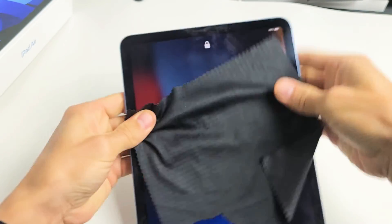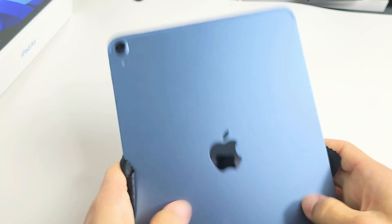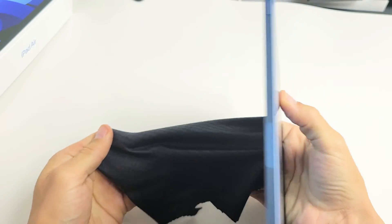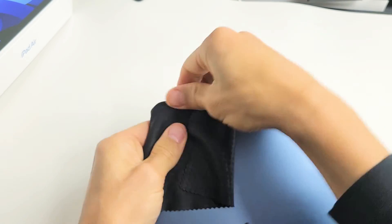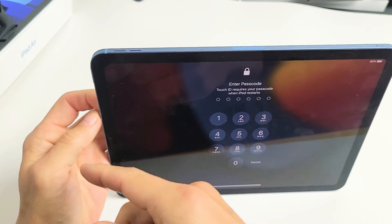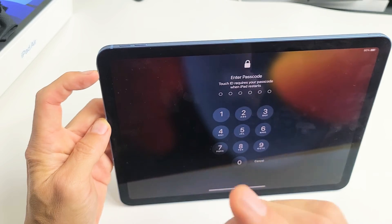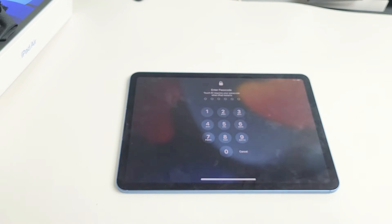If it's still black, keep going — massage all over. Same thing on the back: turn it over and give it a nice massage, pressing all over. Also press around the lens area. If you hear a click somewhere, turn the iPad over and see if your screen is on. Now tap your power button to check. If it's still black, do the restart again with the three-key combination: tap volume up, volume down, press and hold that power button until you see an Apple logo appear, then let go. Hopefully you are up and running now.